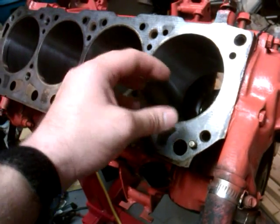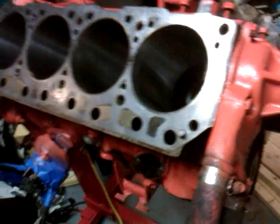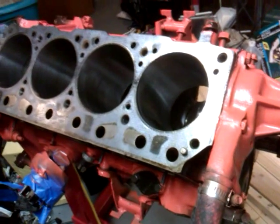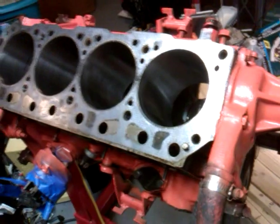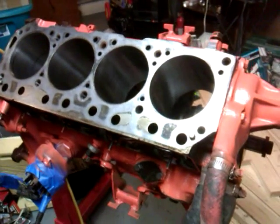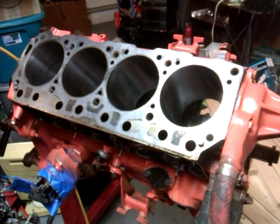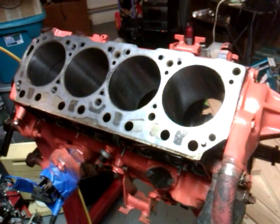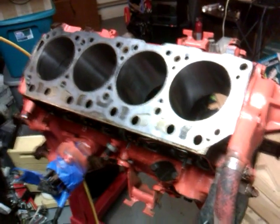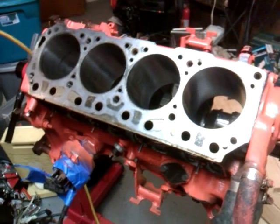With the honing tool on the end of a drill gun, you tighten the stones so they're pretty snug. Use low speed and go in and out real slow, rocking like you're in a rocking chair going forward and backwards, honing out the cylinders. I'll hopefully put that process on video in a minute.